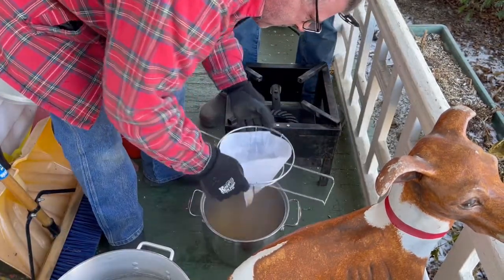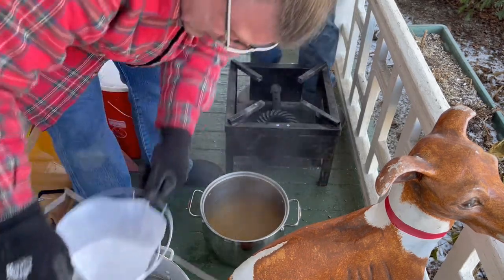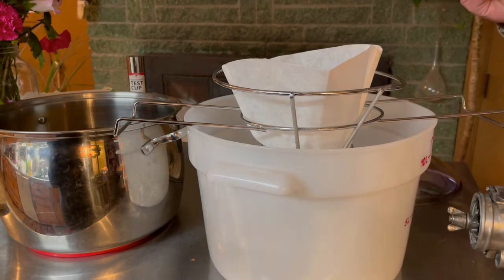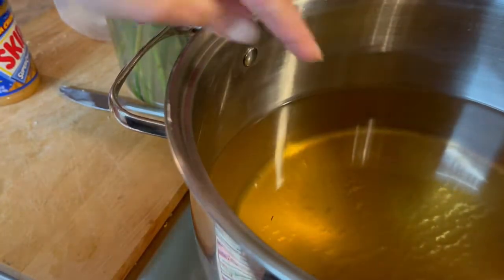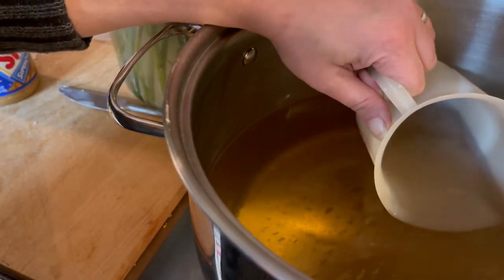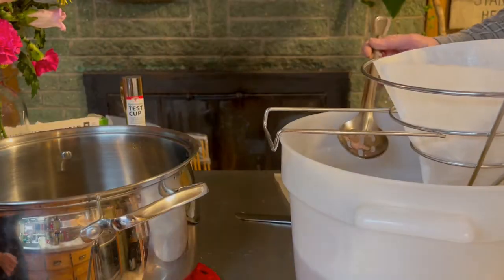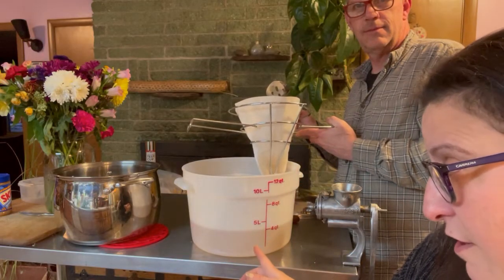That went through the sieve pretty fast and it caught most of the floaty bits. But it went through so fast that it feels like it's nowhere near done. We'll filter it one more time now that it's cooled a little, then that goes in the fridge. You can see all the sediment at the bottom, so I'm scooping from the top to avoid it.